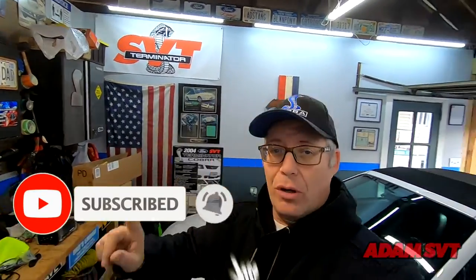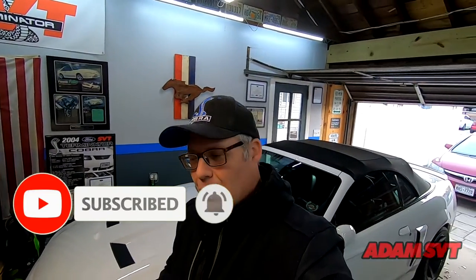Welcome back to the channel. Today we are back out in the garage trying to install a radio on my Terminator Cobra. If you didn't watch the last video, pause this and go take a look — I'll put a card up there. We tried to put a really nice Kenwood unit into the car; unfortunately it didn't work out, so today I have another unit we're going to try.